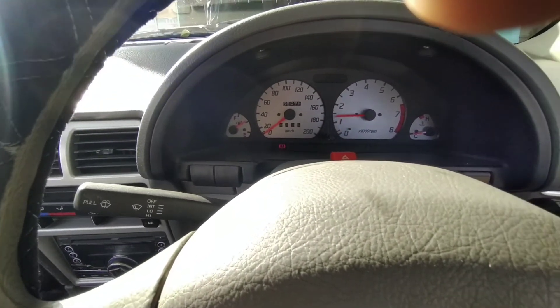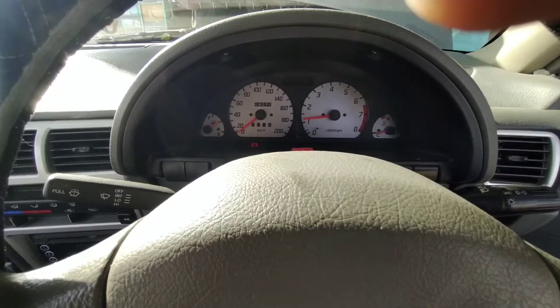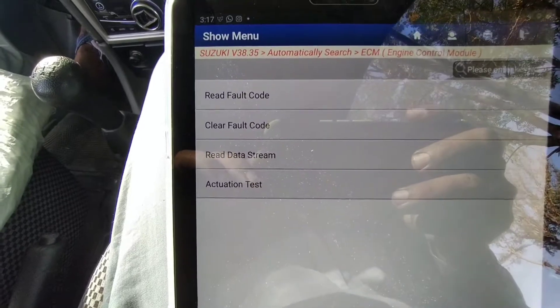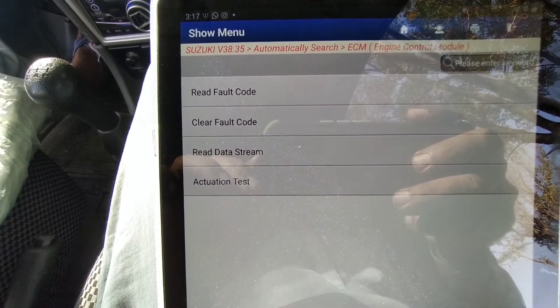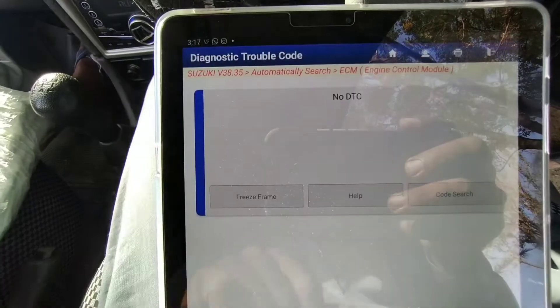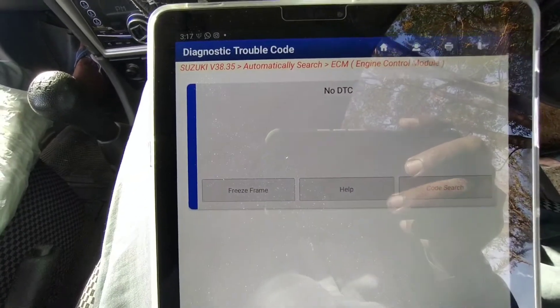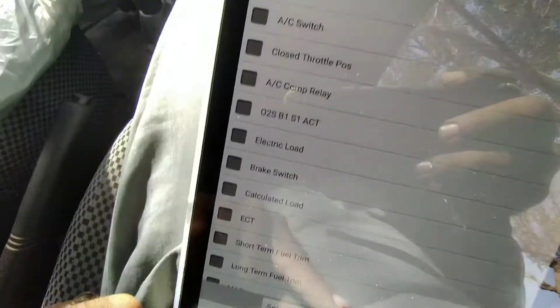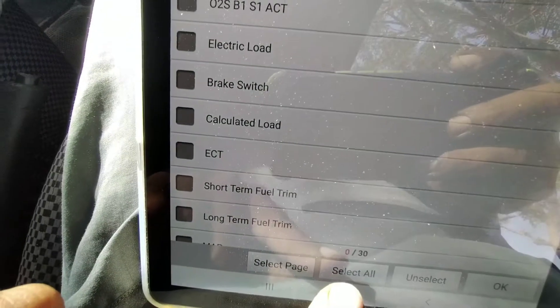We will erase all the codes to check if there is any real problem after erasing from the vehicle's computer. A lot of mechanics, when we repair the vehicle, forget to disconnect the battery terminals, and then the error codes remain in the vehicle's computer. Now it's clear — there is no trouble code in this vehicle's computer.